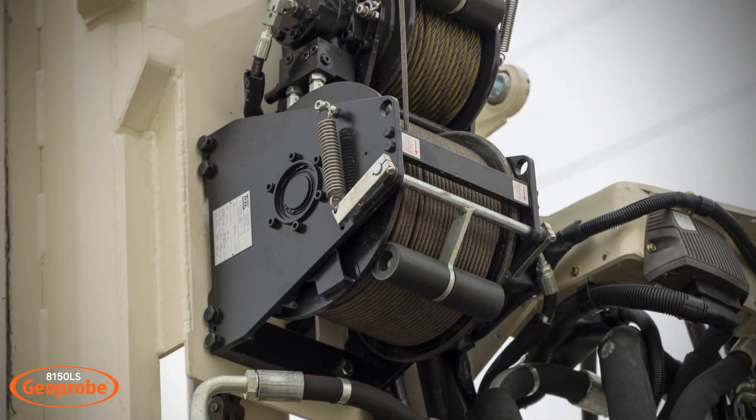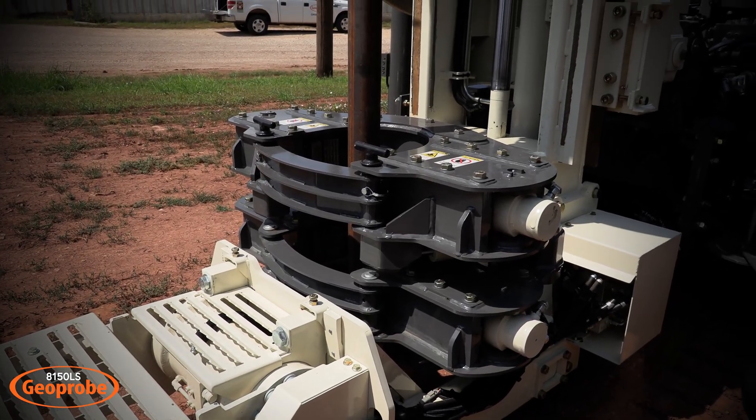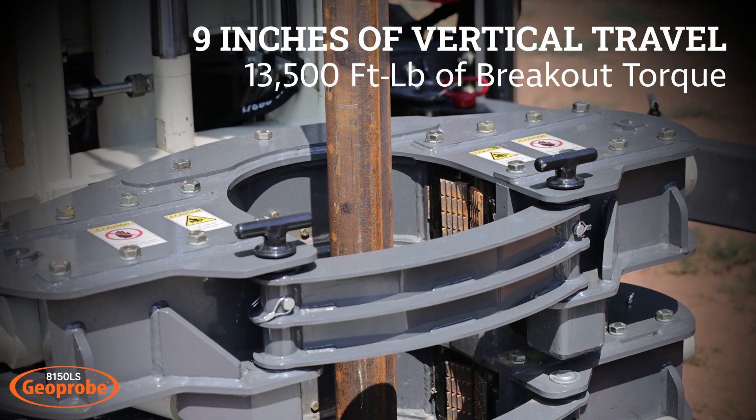The 8150LS has single and double winch options. The 14-inch breakout can accommodate casing sizes up to 12 inches. It has 9 inches of vertical travel and 13,500 foot-pounds of breakout torque.